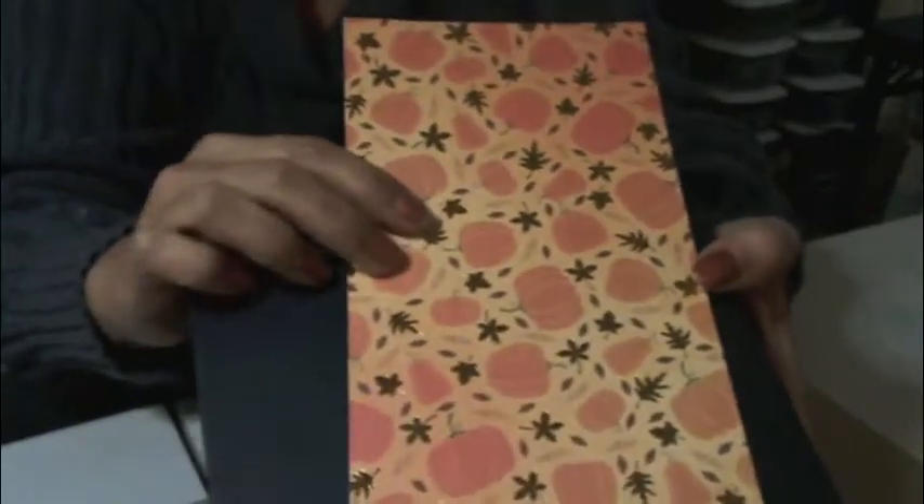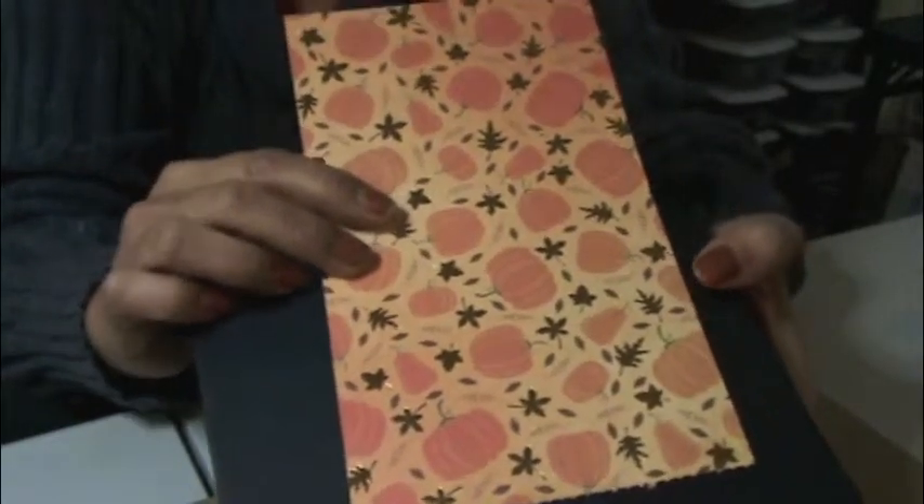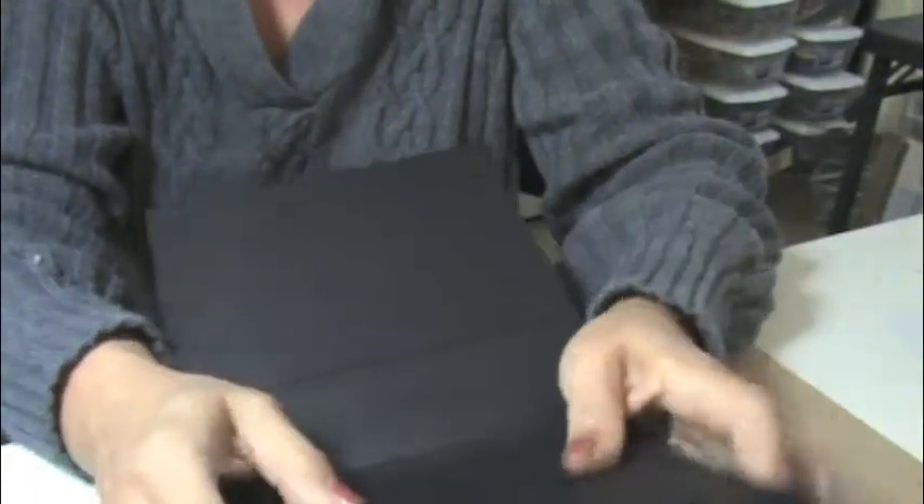Basically I'll print up a paper with all the dimensions and what size to cut your designer paper to fit the pages. The covers are seven by seven; the spine on average is two and a half inches. I always make the dimensions of the pattern paper a quarter inch smaller, so if it's seven by seven I cut it down to six and three-quarters by six and three-quarters. The pages are six by six, so you can cut paper down to five and three-quarters by five and three-quarters.